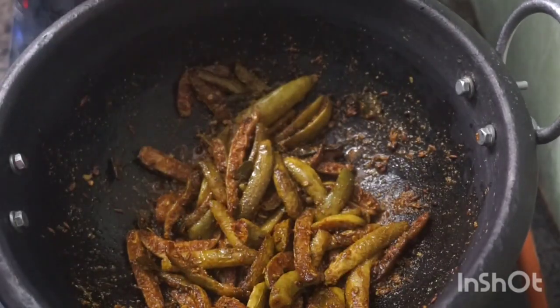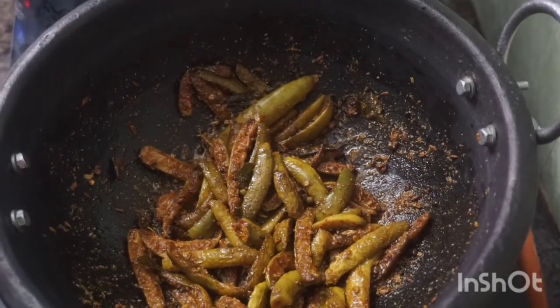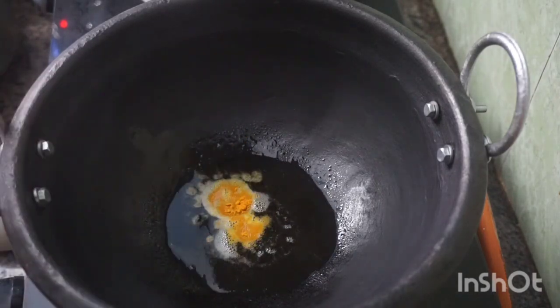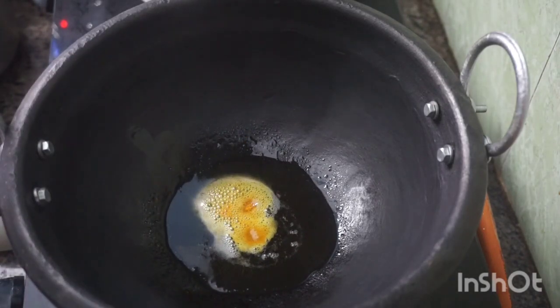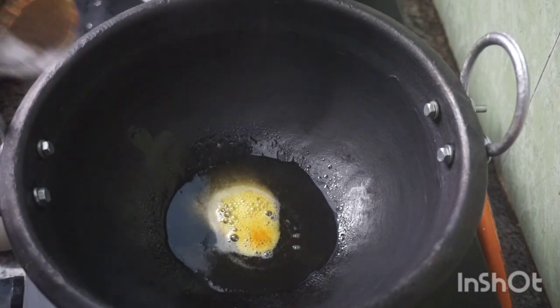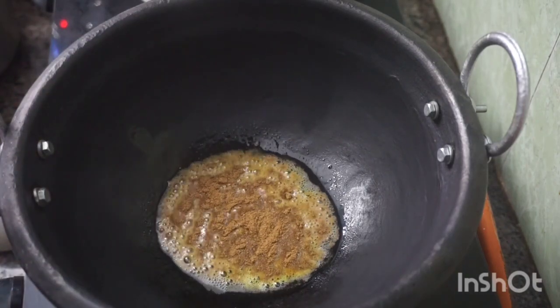We will put it in a bowl. Now we will add a little bit of sweet potato. I will add a little oil in it, then add the masala straight away. Add a little bit of masala in it.